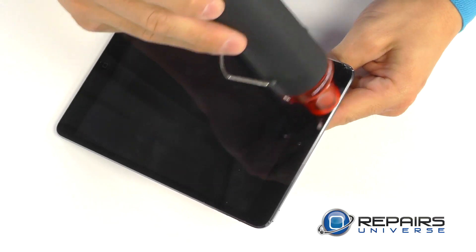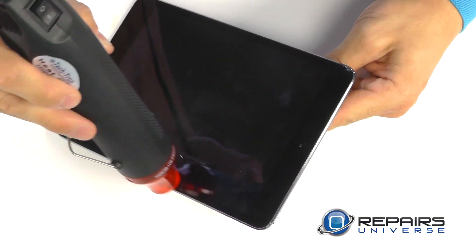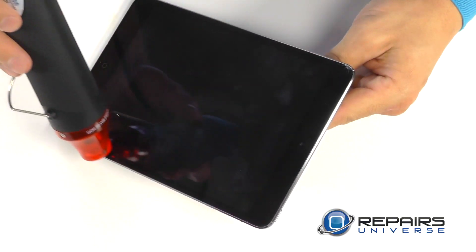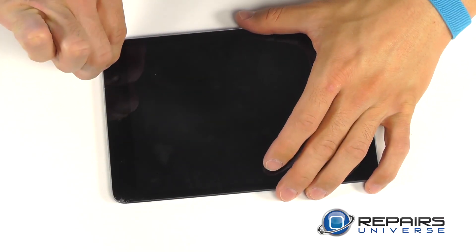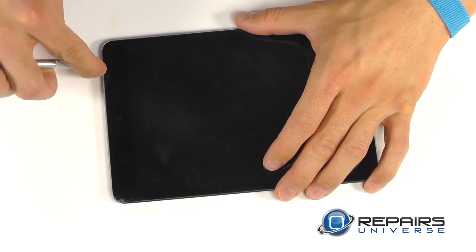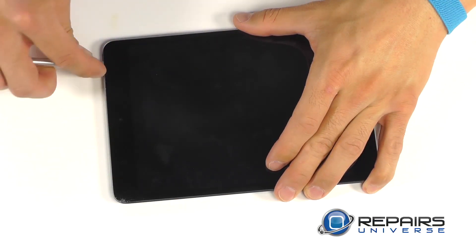One to two minutes of heat should suffice before we begin our entry on this very tight seam for our touch screen. We are going to utilize a precision knife kit here with a flat tip blade so that we can slide it under our touch screen to open up a gap big enough for our plastic opening tool.